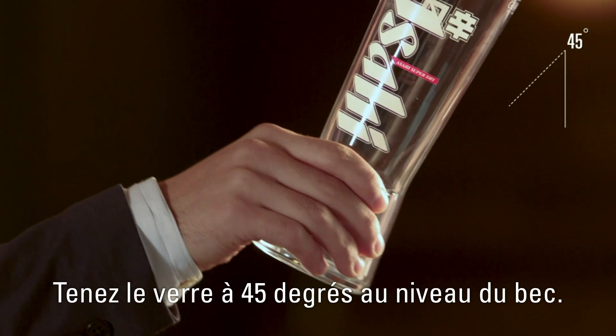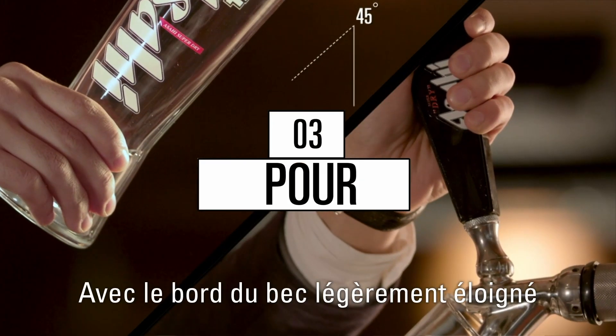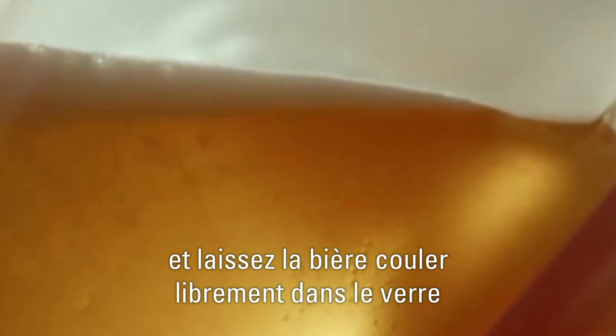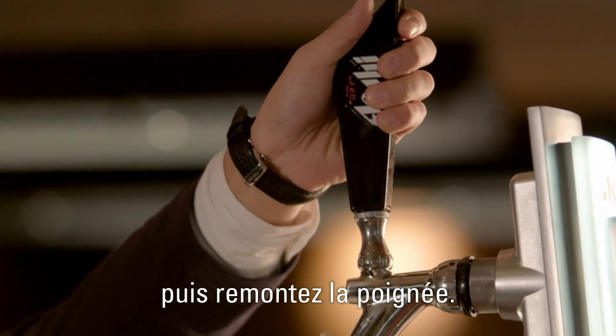Hold the glass at 45 degrees to the tap. With the nozzle slightly away from the inside of the glass, gently open the tap towards you and allow the beer to flow freely into the glass until it reaches the lower rim. Then turn off the tap.